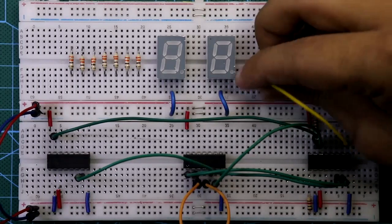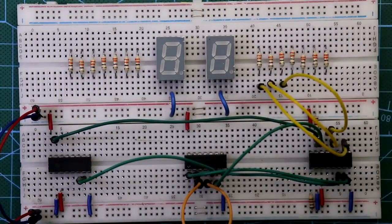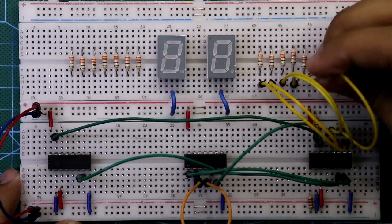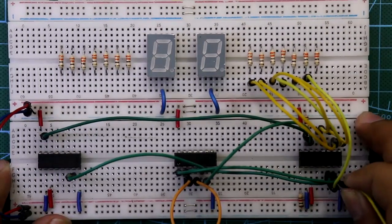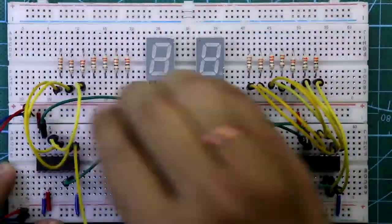Resistor A is connected to pin 10, B is connected to pin 12, C is connected to pin 13, D is connected to pin 9, E is connected to pin 11, F is connected to pin 6, and G is connected to pin 7. We have to do the same for the second IC as well.